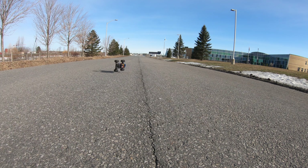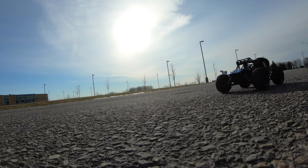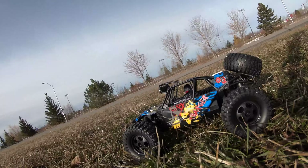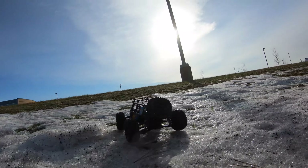If you gun it backwards you do little flippies! The buggy has no problems driving on the grass — it's not a problem for this.